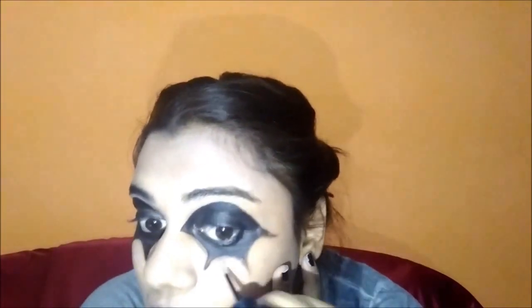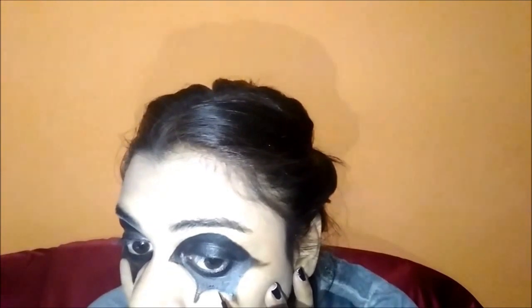I'm using a Q-tip to make it look more clean and pointed. Then I'm using a liquid liner to outline the shape and give it a finished look.